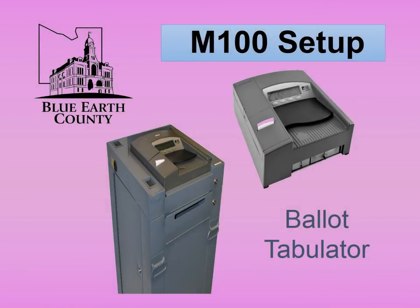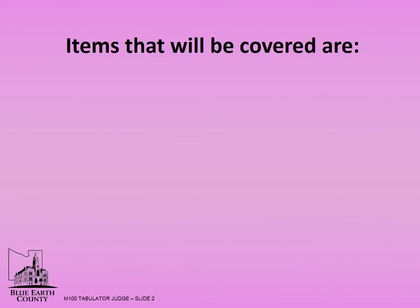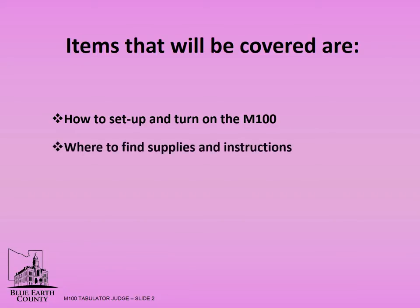The M100 ballot tabulator setup will be covered in this presentation. Some precincts will combine the auto mark and the M100 ballot tabulator duties. Items that will be covered are: how to set up and turn on the M100, where to find supplies and instructions, securing the keys, and returning materials.